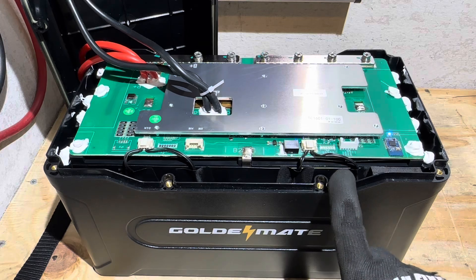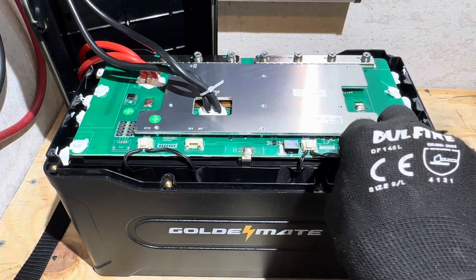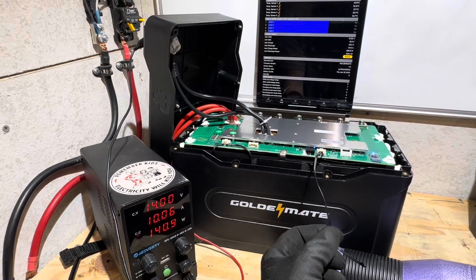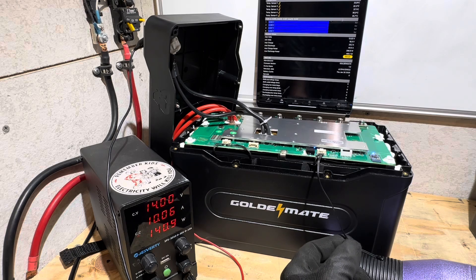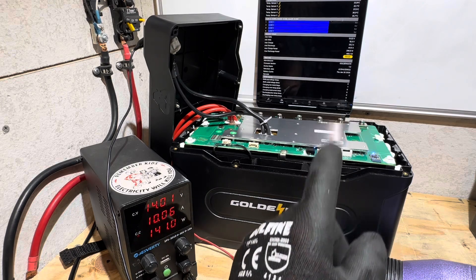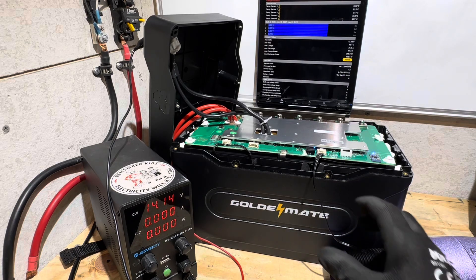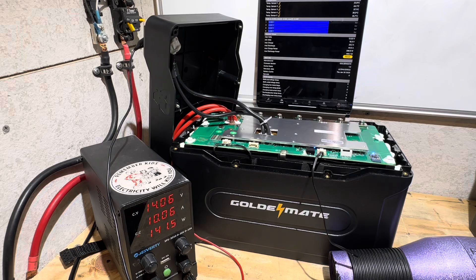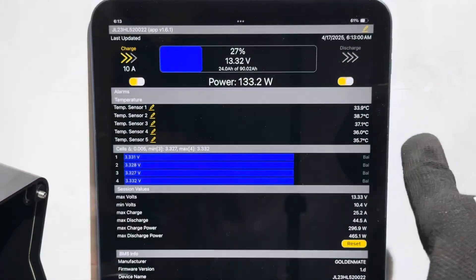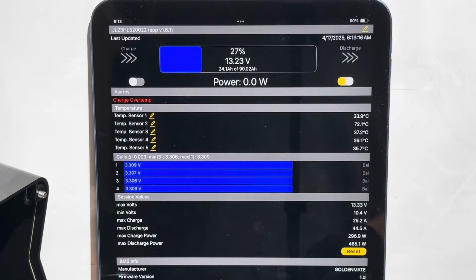I'm going to do a high and low temperature test on this battery. I'll pick a random sensor — this one here — for the high temp protection test. I've got a power supply charging into the battery. When I apply heat and it trips, you'll see the current drop to zero. There it went — that's sensor number two for reference. I'll cool it back down, return to charging, then repeat the test while watching on the Bluetooth app. Sensor number two right there — high temp protection works.